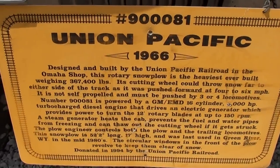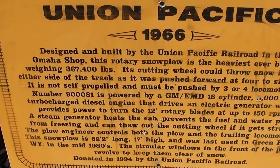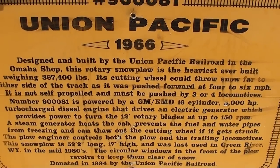Let's check out the board on it - once again it's a 1966 Union Pacific. You can see all the details here: 367,400 pounds and takes three or four locomotives to push it.